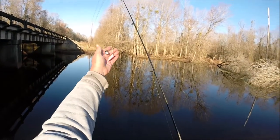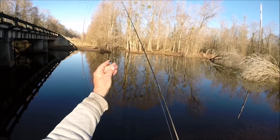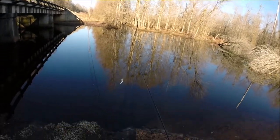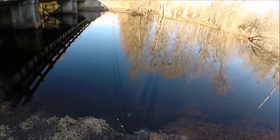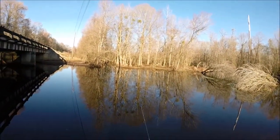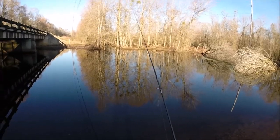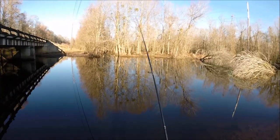I just switched up to a little beetle spin, white with a red dot. See if that spinner will put off a little more vibration and call them on in. See if that makes a difference versus the curly tail that I was using.